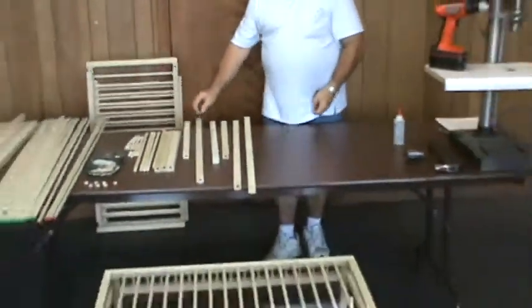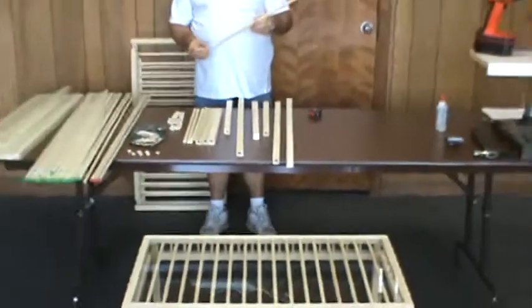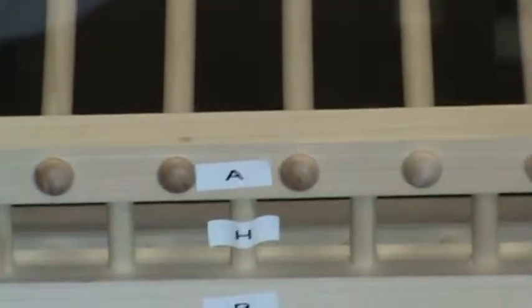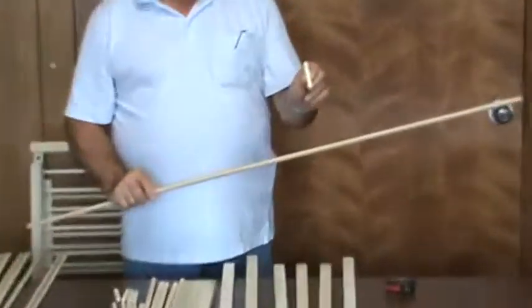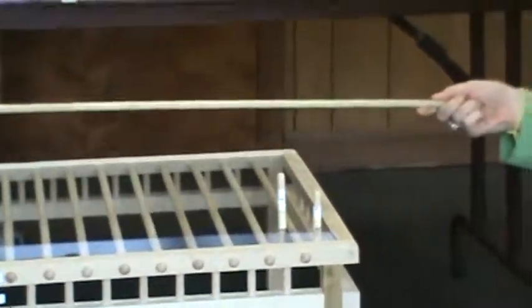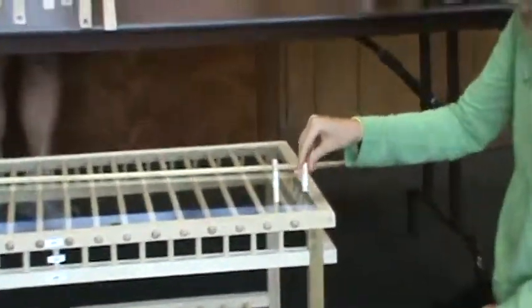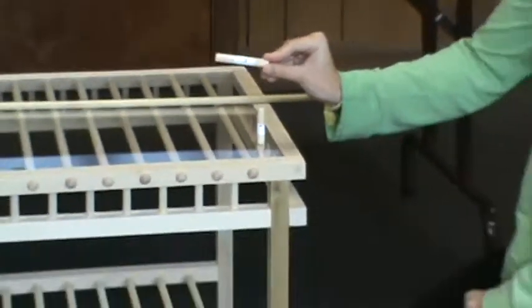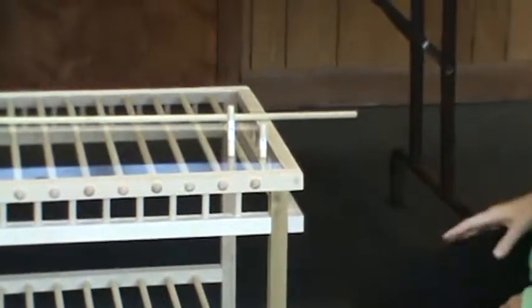To cut dowels for the upper and lower table surface, parts G. Take 1 and a half inch by 48-inch dowels and cut the short decorative support dowels, parts H. Take 7/16ths by 48-inch dowels and cut 42 pieces to 2 and a half inches in length, parts I. To cut the dowel pins holding the shelves to the legs, take 7/16ths inch dowels and cut 12 pieces to 2 inches in length, parts I, and 4 pieces to 3 inches in length, parts J. This concludes the cutting and drilling of all parts.